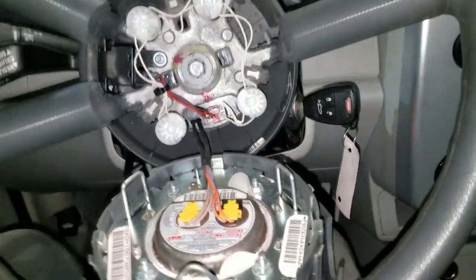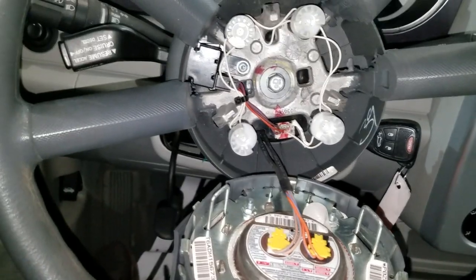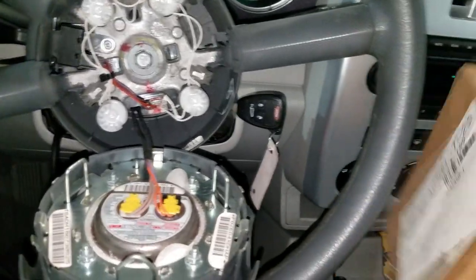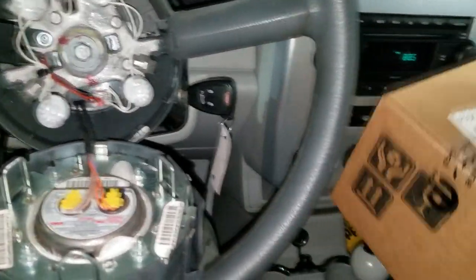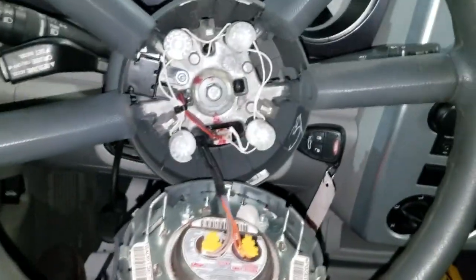Welcome back guys. Yes, it did end up getting me a clock spring. Here's the new clock spring — that's all the fault codes. I'm about to open that up and install this.